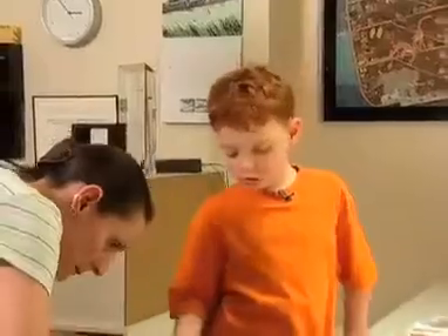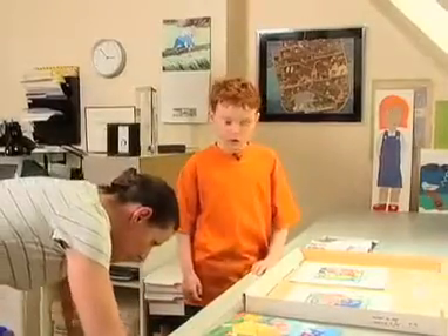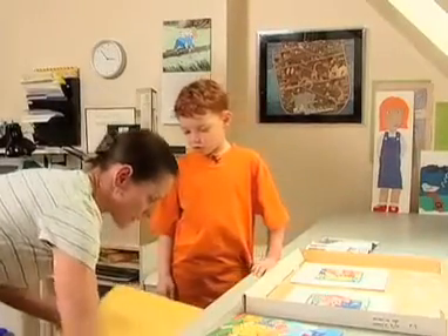So you draw it first and then you cover it in with plasticine? Pretty much. I've got some drawings here.